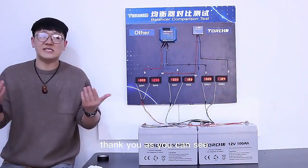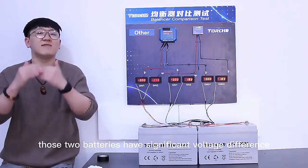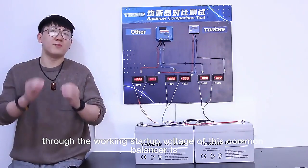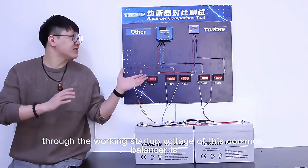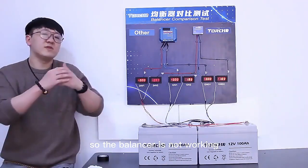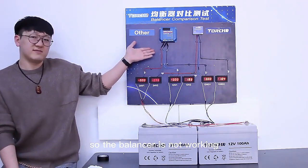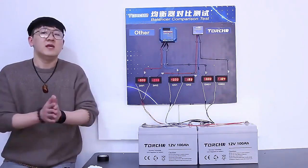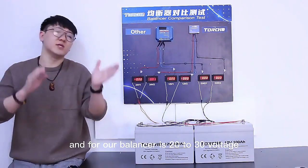As you can see, those two batteries have a significant voltage difference. The working startup voltage of this common balancer is 27.3V, so the balancer is not working because the voltage is under 24V right now. For our Torching balancer, the working range is 20 to 30V.